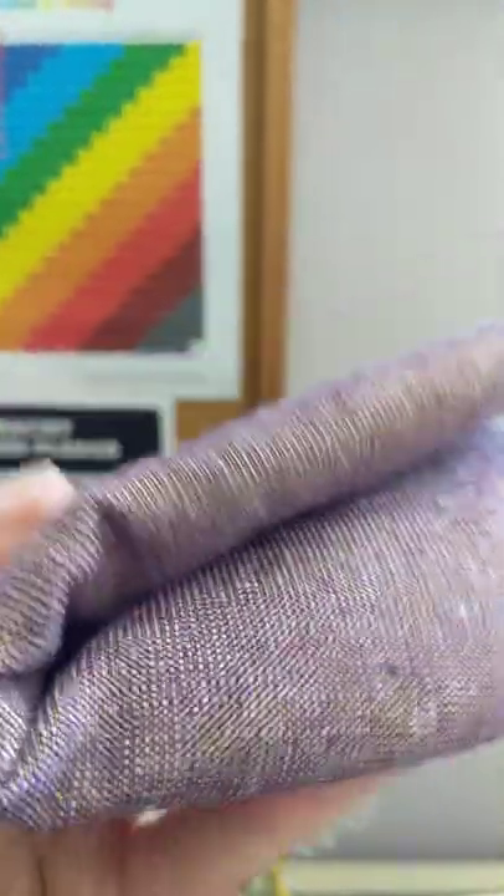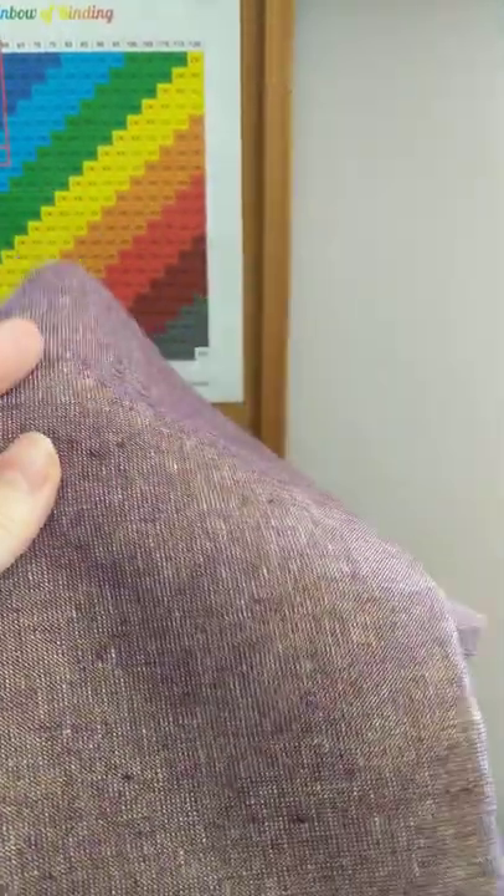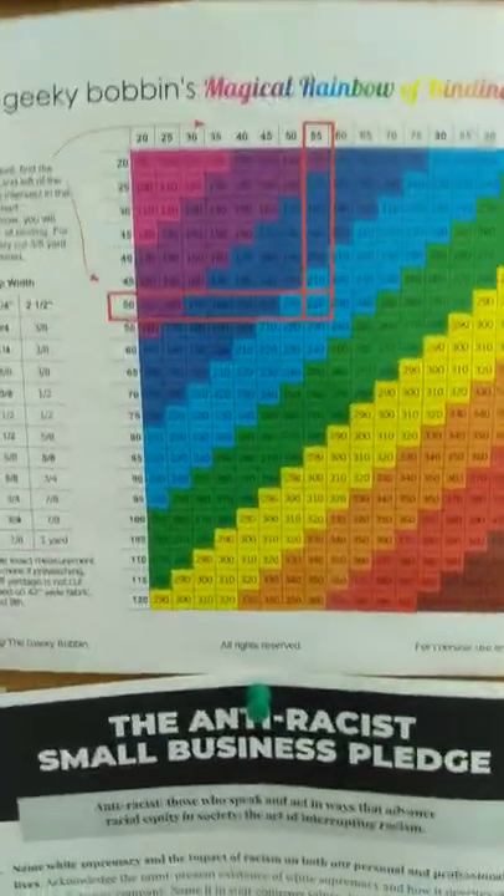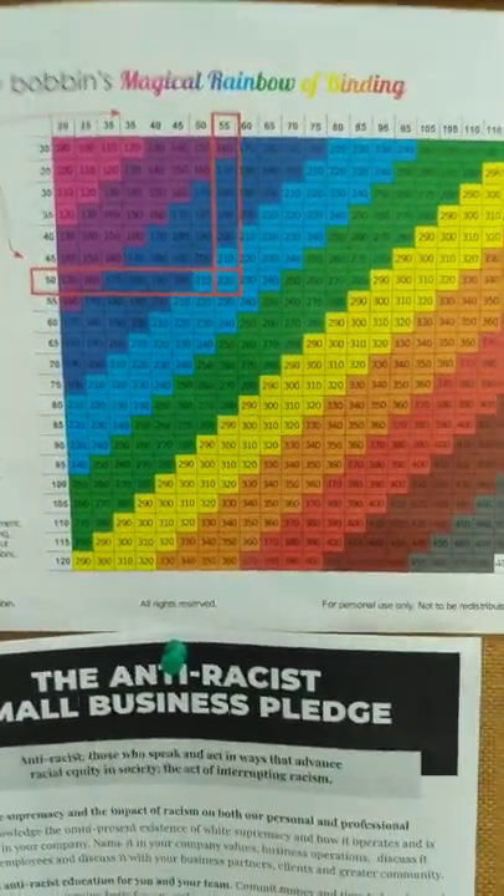I'm turning this beautiful purple Essex linen metallic — you can't quite see the shimmer — into binding. Of course, I have to know how many strips to cut, so I'm going to my magical rainbow of binding.